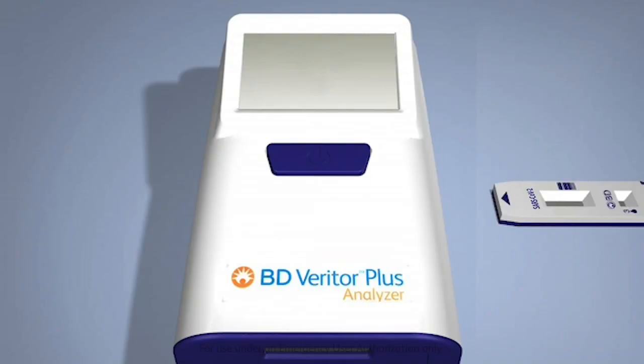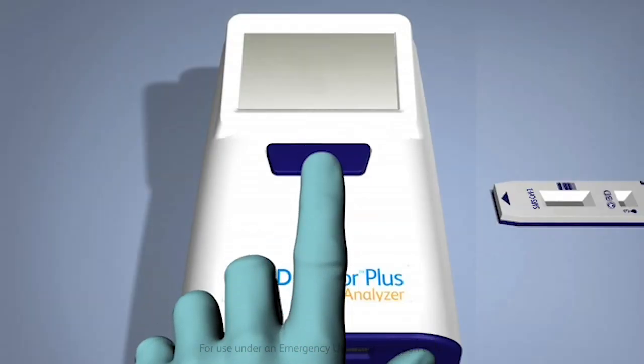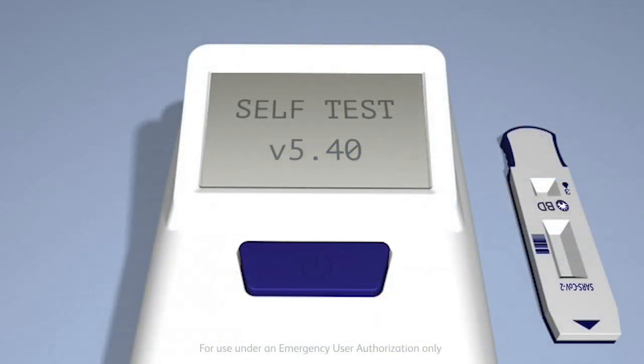For operation in walk-away mode, power on the BD Veritor Plus analyzer. Immediately after powering on, the analyzer will perform a self-check to verify its operation.